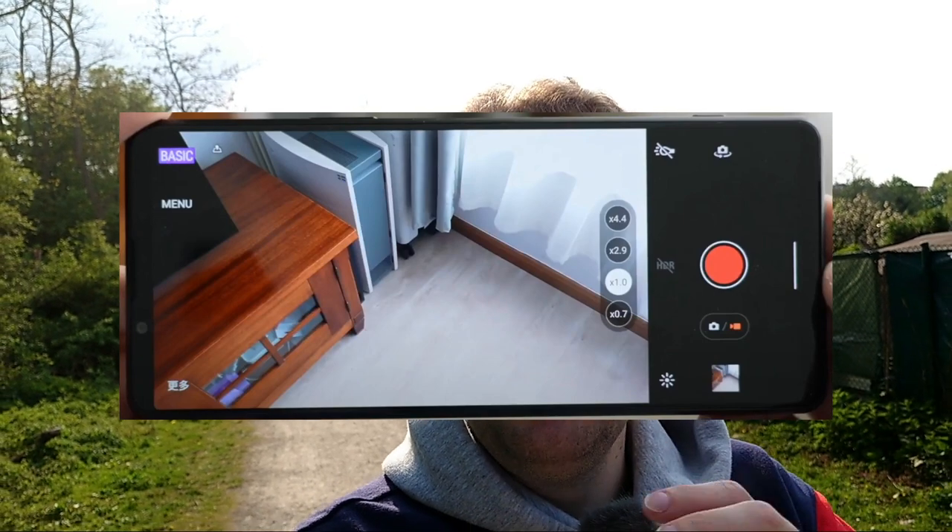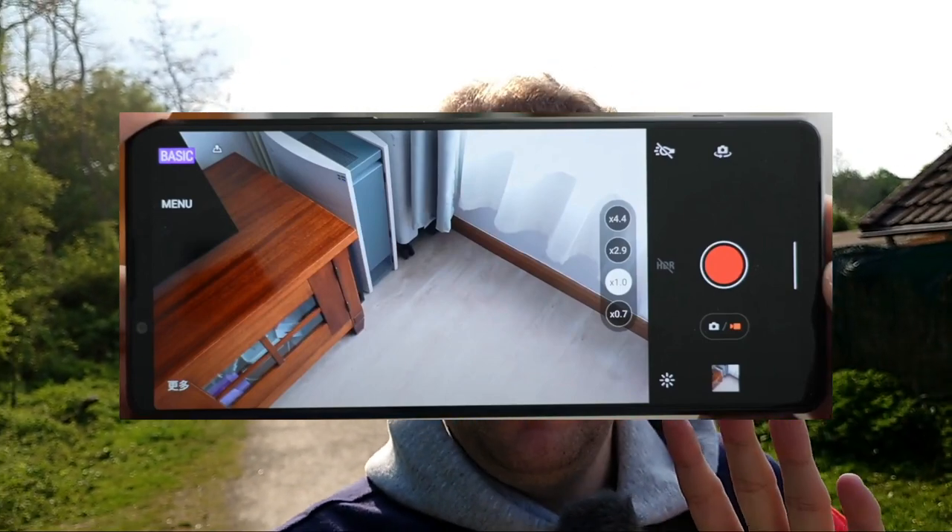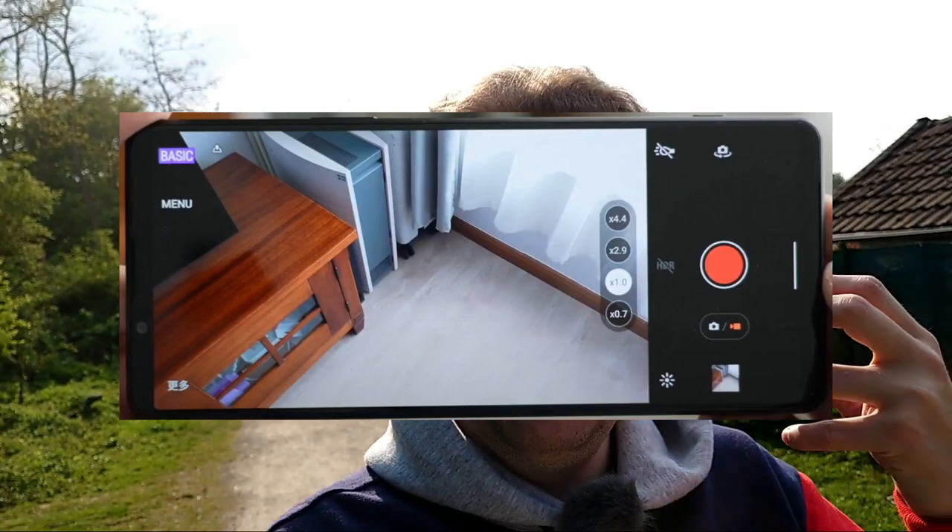We can also clearly see in the PhotoPro basic mode the option to record video. I don't think you have an option to record 4K 60 frames per second there — it would be a bit awkward to go to the CinemaPro app for that. And the CinemaPro app, also shown briefly in the review, basically has nothing changed there.